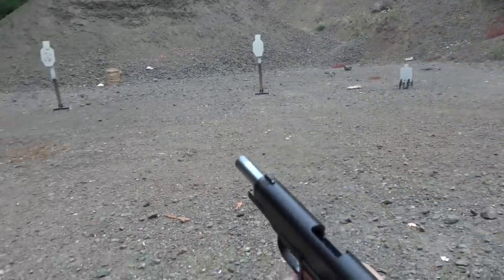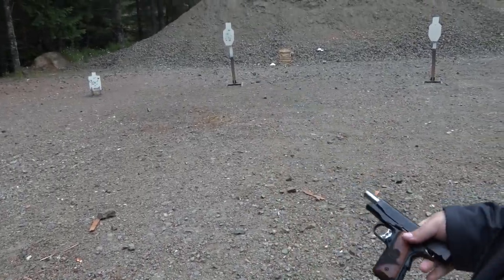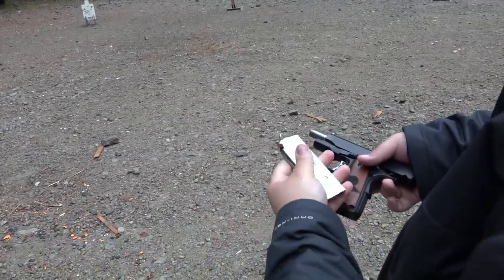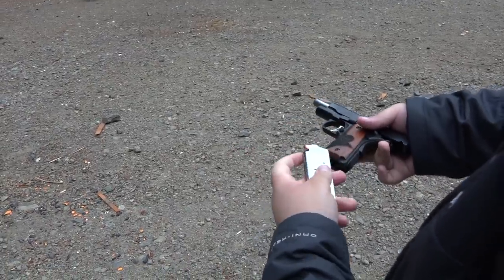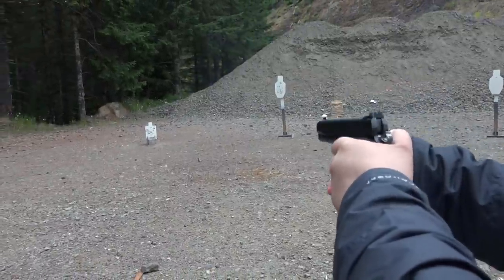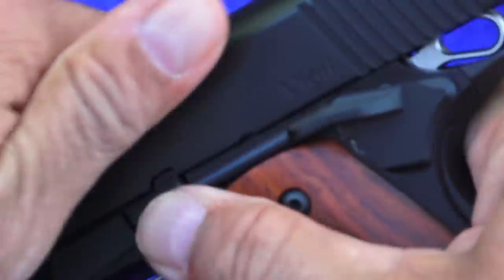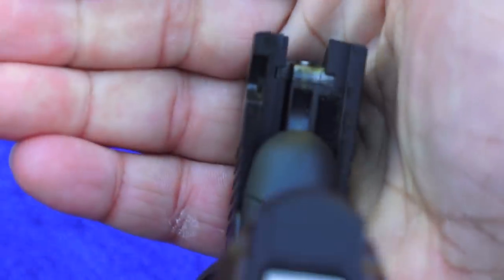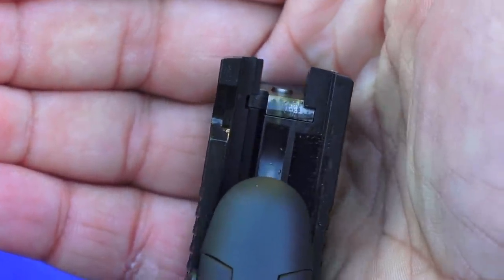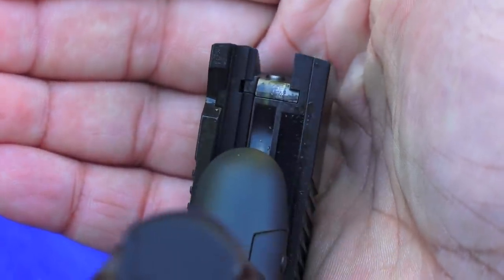This 1911 has an outstanding trigger with a very positive reset. The officer-size Dan Wesson magazine comes with the pistol stock. Also on the Vigil, like all Dan Wessons, they are a Series 70 1911. So if you like Series 70, here you go — most people do.